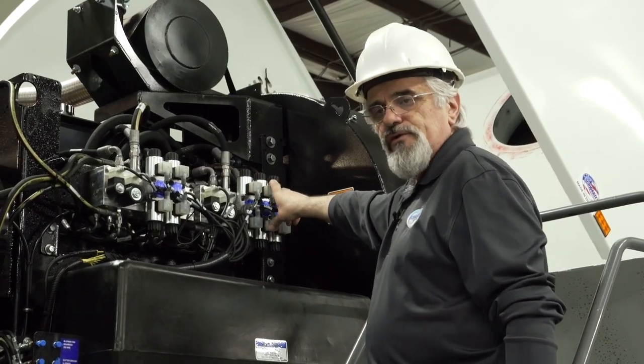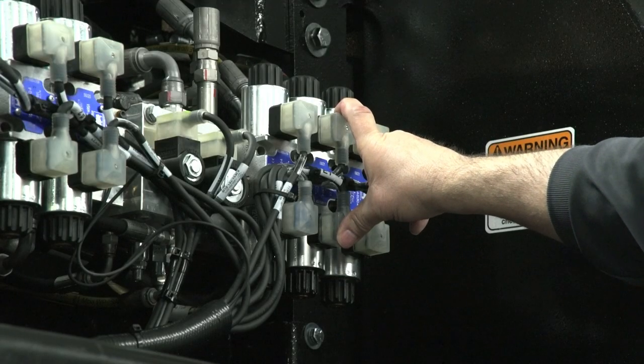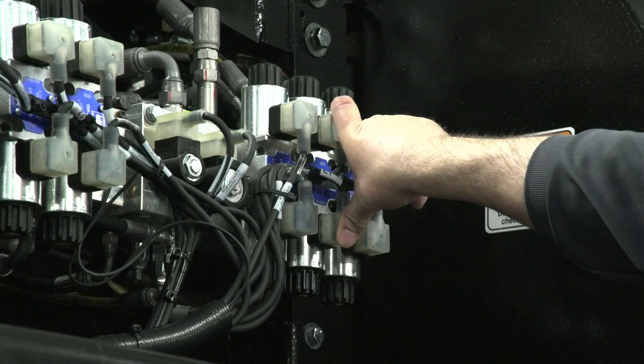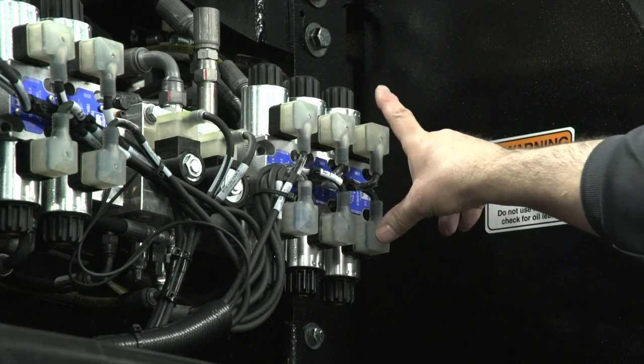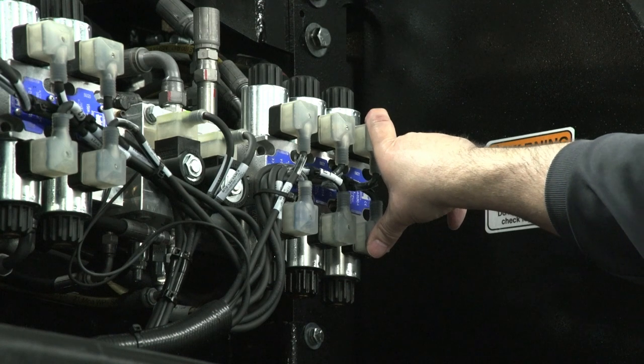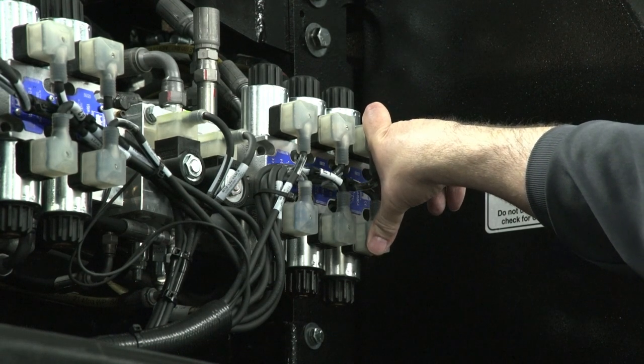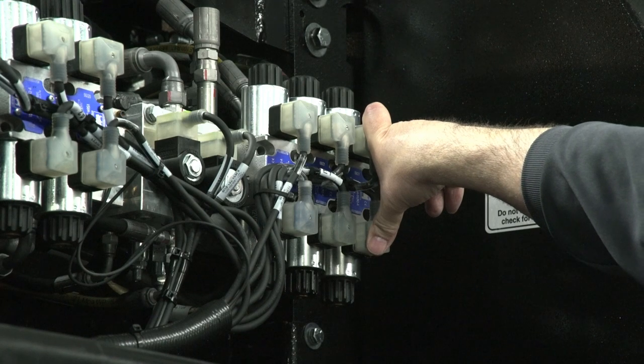The second one on the rear manifold is the sweeping head. That valve lowers and lifts the sweeping head up and down. And the last one is your hopper that lowers and lifts the hopper up.